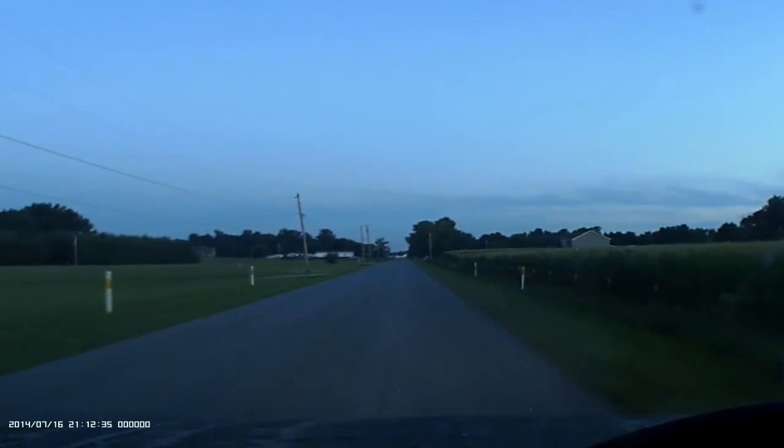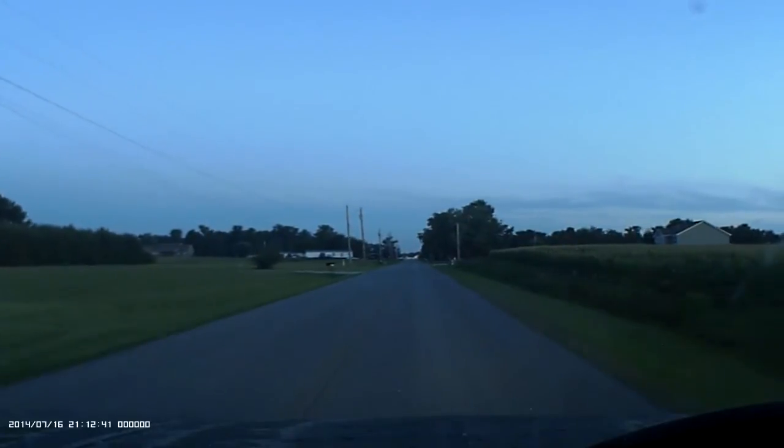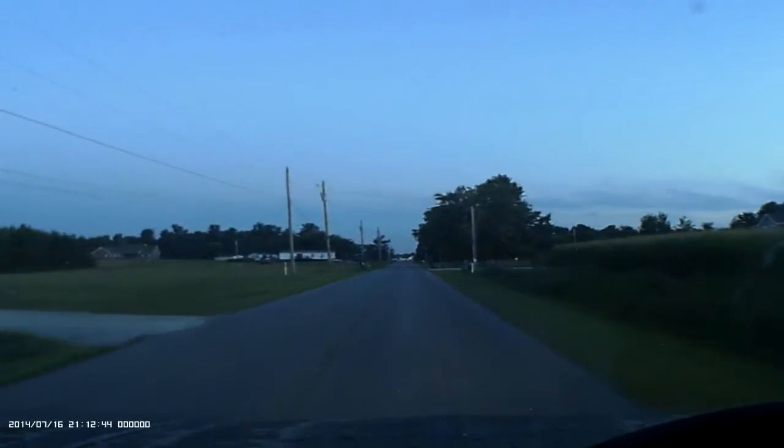I have to say, if what I'm seeing on this LCD turns out as good on the footage when I view it, I'm gonna be pretty pleased with it — cause all things considered it looks to be doing a fairly decent job. This isn't really daytime but considering the hours I'm working at the moment, this is the best I can do.